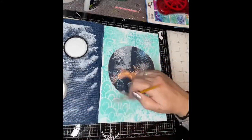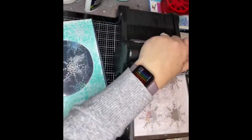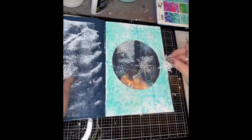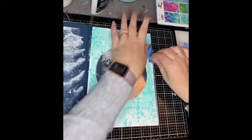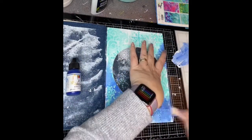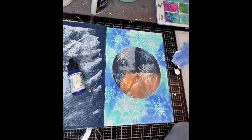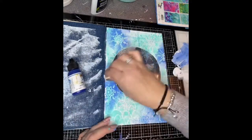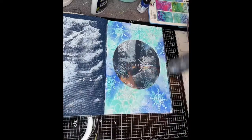I'm using some extra thick gel medium from Dina Wakley just to stick some more snowflakes onto the front. Then I decided I would die cut another one and use it as a mask with some paint — I mixed up some lapis with some white gesso — and you can see it worked really, really well. It was really pretty, just helpful to build up some layers. Then I did some white ones over the edges just to help blend those darker ones and push them back a little bit.